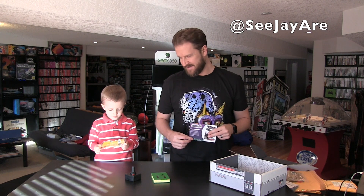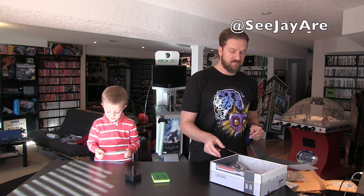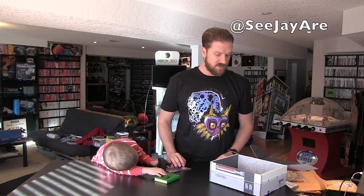Anyways guys, like I said, you can find the link for Arcade Block in the description below. It's a specific link for my channel so feel free to use that to go check it out — $19.99 per month. And that's it for the March 2015 Arcade Block unboxing!